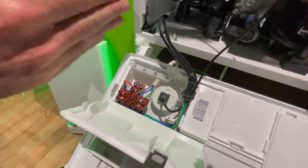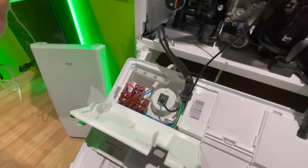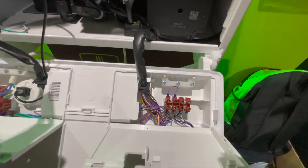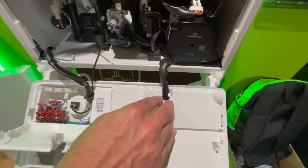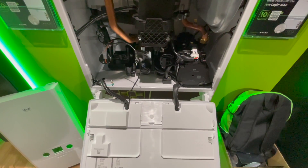They've also changed the electrical side. On the left-hand side are the high-voltage connections, which are terminal blocks. On the right-hand side of the boiler are the connections for weather compensation and the OpenTherm connection at low voltage.